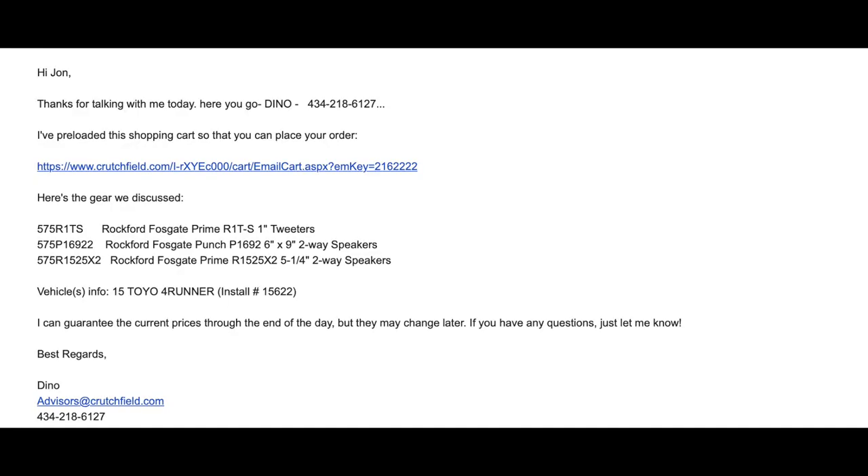The second reason is the customer service. I'll say it right now — I had no idea what I was doing, but I was on the phone with a guy named Dino for about 45 minutes. I told him I wanted great speakers that were cost-effective and easy enough for me to install in my garage and document for YouTube. We came down to these speakers, which were number two or three on my list, fairly priced. He included all the free mounting hardware and even gave me his number in the email and said to call him while I'm installing if I need help.